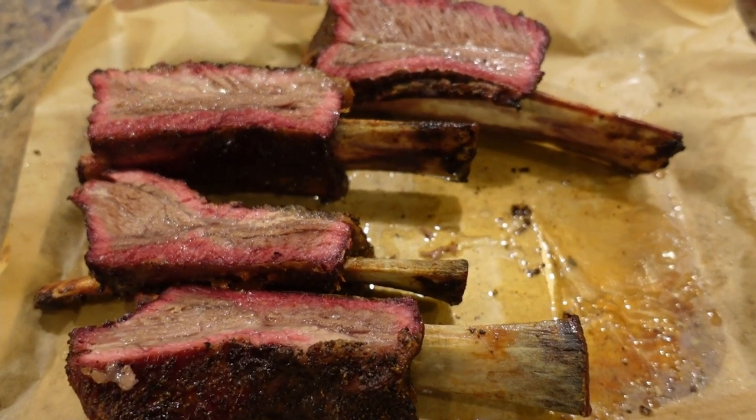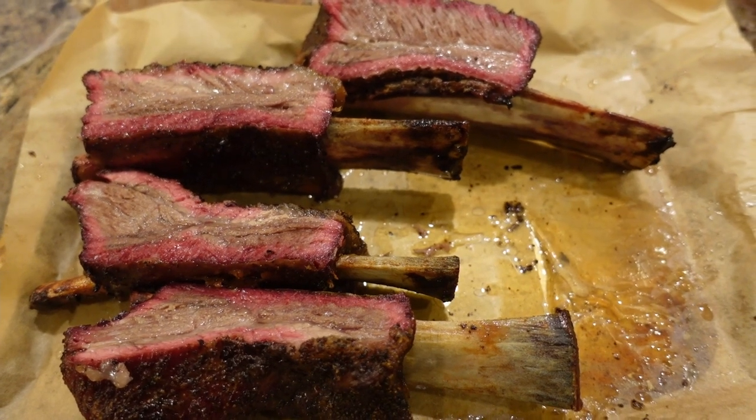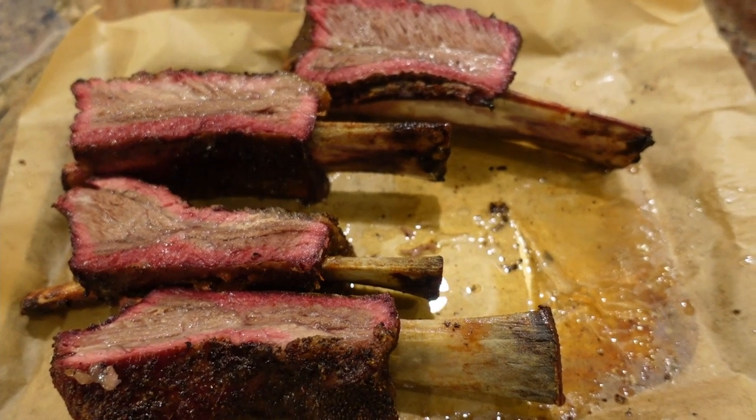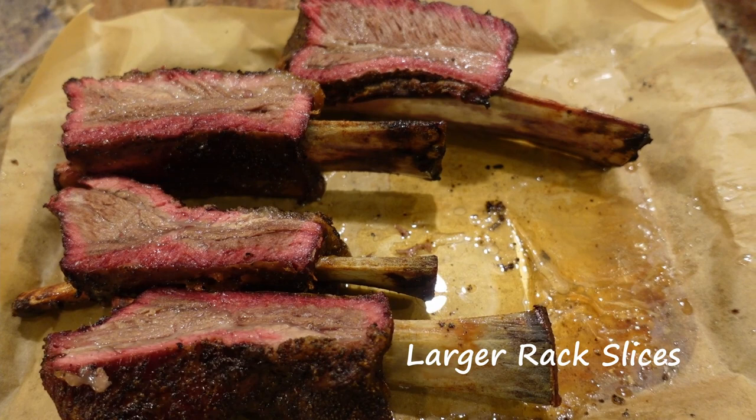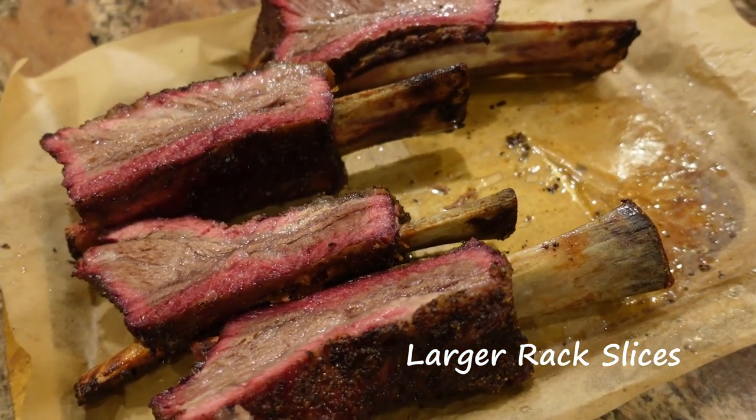Look at that smoke ring! Tender — they finished off at about 206–207°F. Tasty, yummy beef short ribs. Gotta love them!